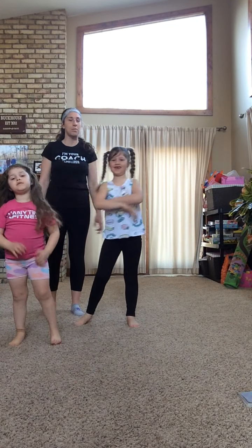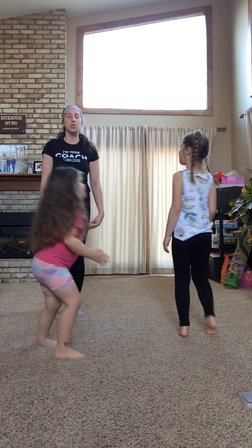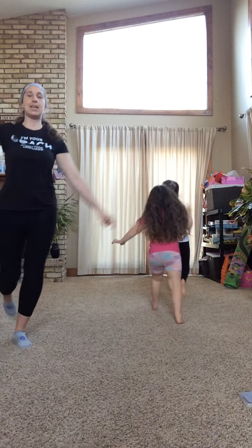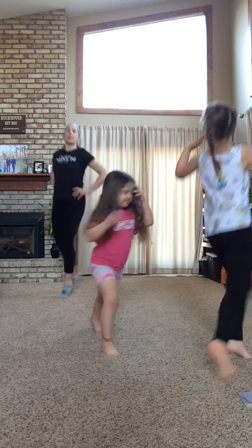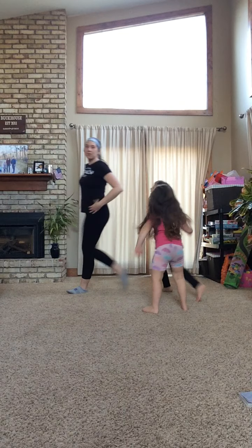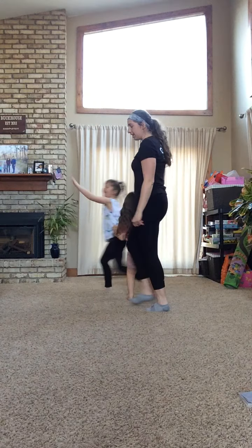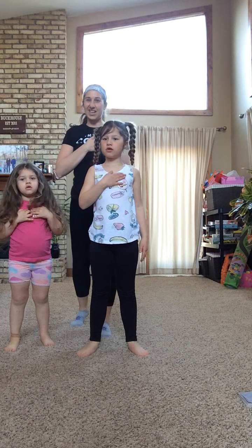Next for warm-up we're going to do skips and gallops. We're going to go around in a circle — you guys can either stay in place or follow along. Cora's going to lead us. Skip with your arms up super high, then gallop and gallop. Reach for the sky! Let's go one more time around — reach for the sky and gallop. Put your hands on your heart. Is it pounding? Can you feel it elevated?